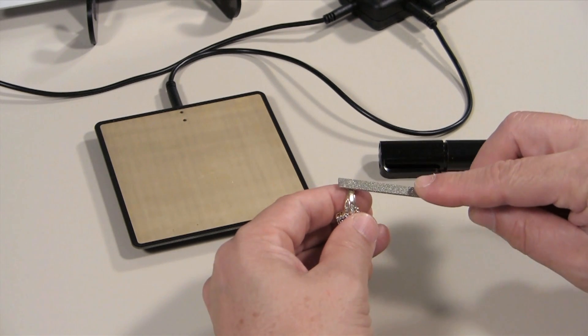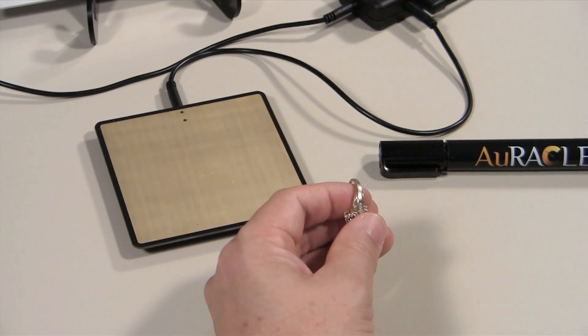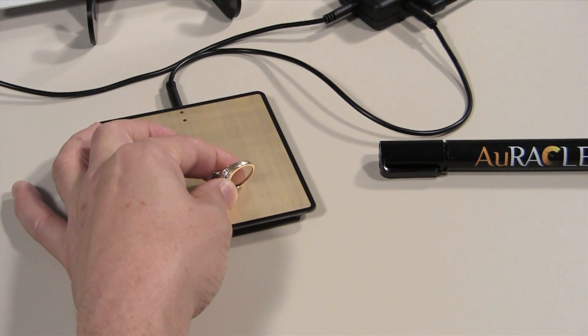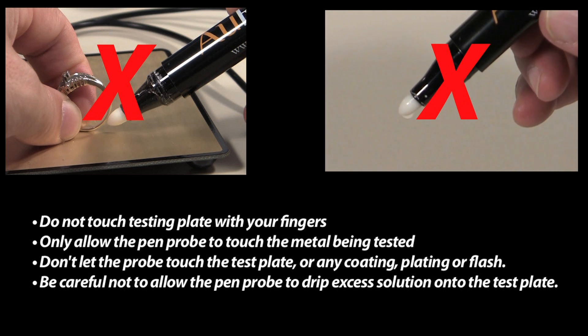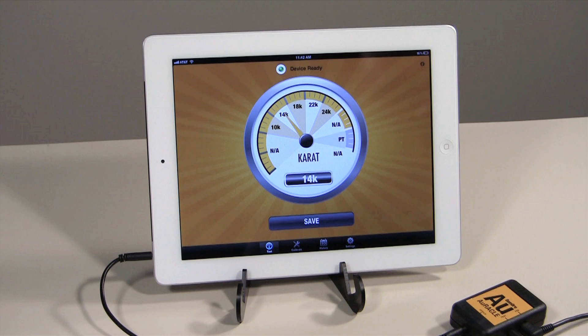Once you have verified that the pen probe and tester have been calibrated, you can begin testing metal. To begin testing gold, you must first file a small area on the surface of the piece of metal to be tested. While in test mode, rest the item on the testing plate with the filed portion facing up. If you need to hold it in place to keep it steady, make sure your fingers do not touch the testing plate. Be sure that the probe only touches the metal you are attempting to test and not the test plate or any coating, plating, or flash. The reading will be displayed on your mobile device.